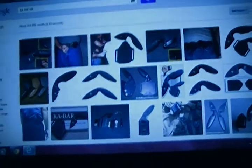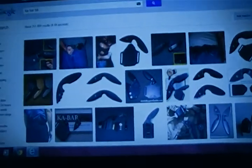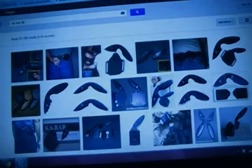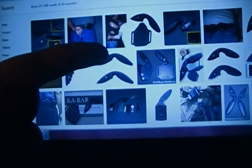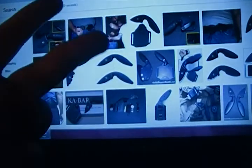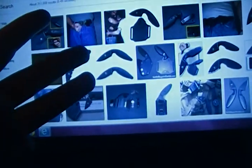So hopefully we will win and get our handles for the KBAR TDIs. And I requested Lays Orange, Navy Blue for our law enforcement, Olive Drab, and Coyote Tan.